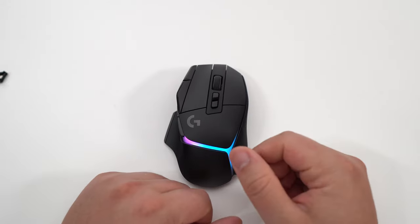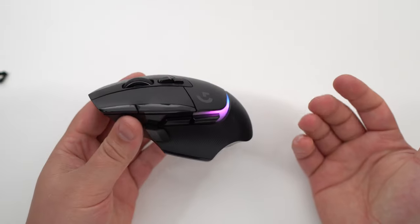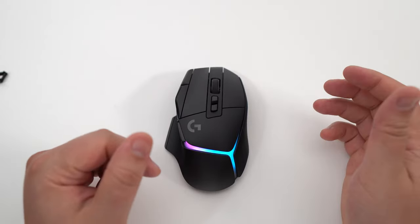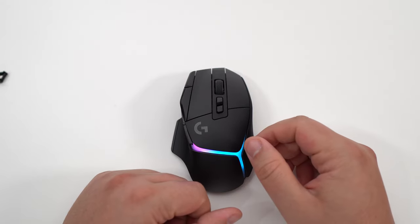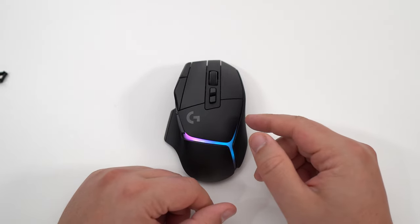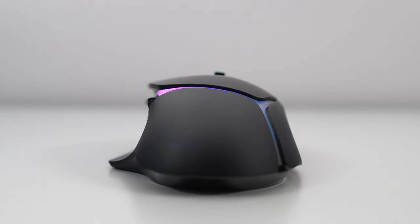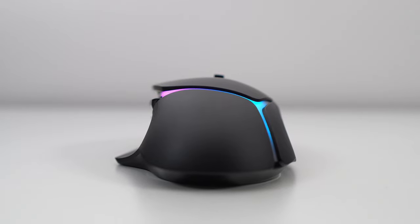The warranty is two years, and honestly Logitech's customer service is pretty amazing. I had issues with my old G35 headset and they were great when I called them. For the price, it is kind of expensive — $159 USD, or $219 for Canadian buyers. It's a costly mouse, but it's a premium mouse.